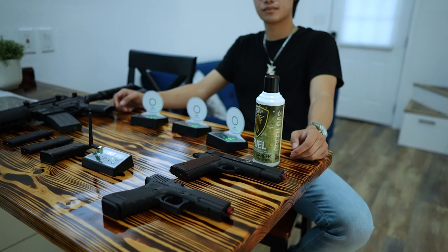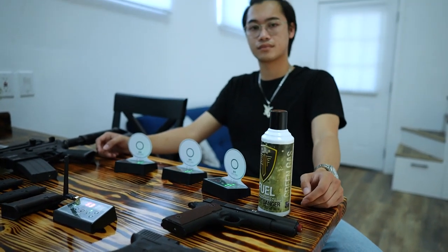Train smarter and get the results you need. The IMTTS system controller, available at laserammo.com.